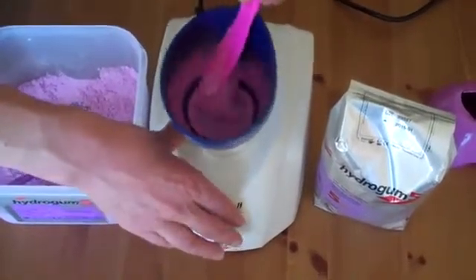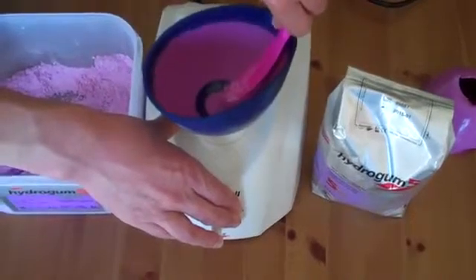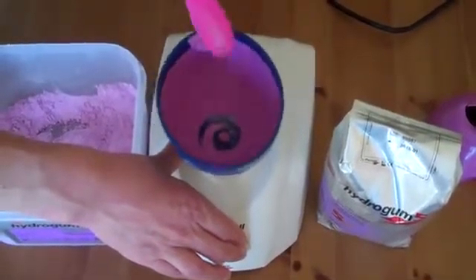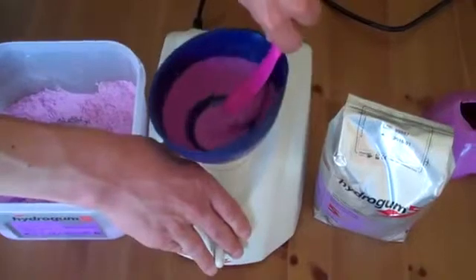And once this is done, onto the fast speed, putting pressure on the side of the bowl — a reasonable amount of pressure to get the bubbles out. Any excess, just put onto the side and put back in.